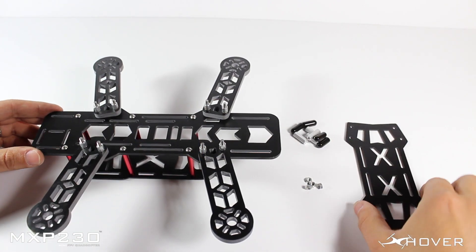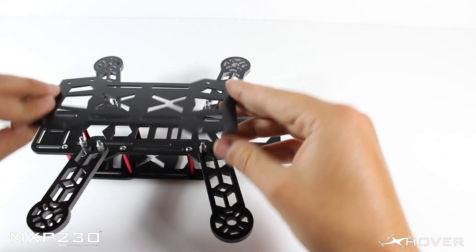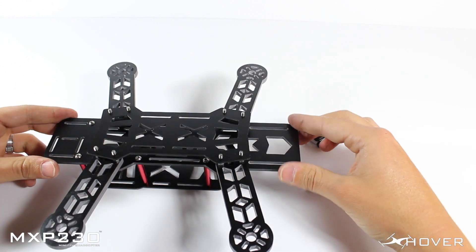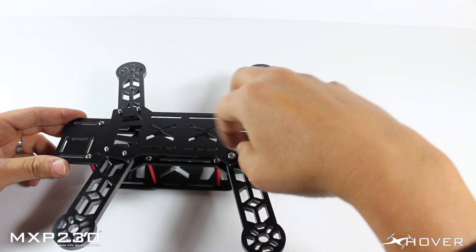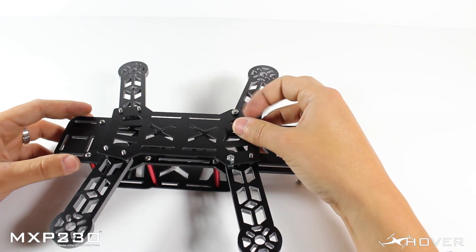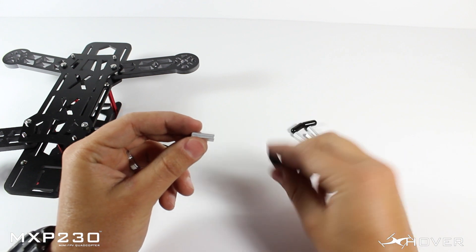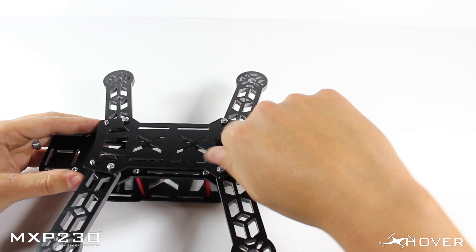The next step in assembly is installing your bottom plate. It doesn't matter which side you have it or if it's upside down — either way will work. Just line it up with the holes and drop it in. For the small nuts, make sure they're on the inside. The outside screws are going to be for your landing gears. Once you have those installed, the next step is to install your landing gears. I like to install the standoffs before putting the plastic tips on, so do these on all four ends.